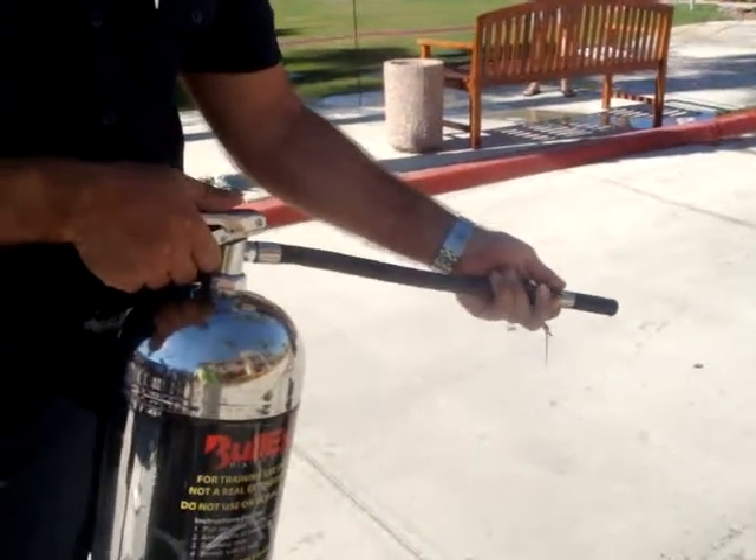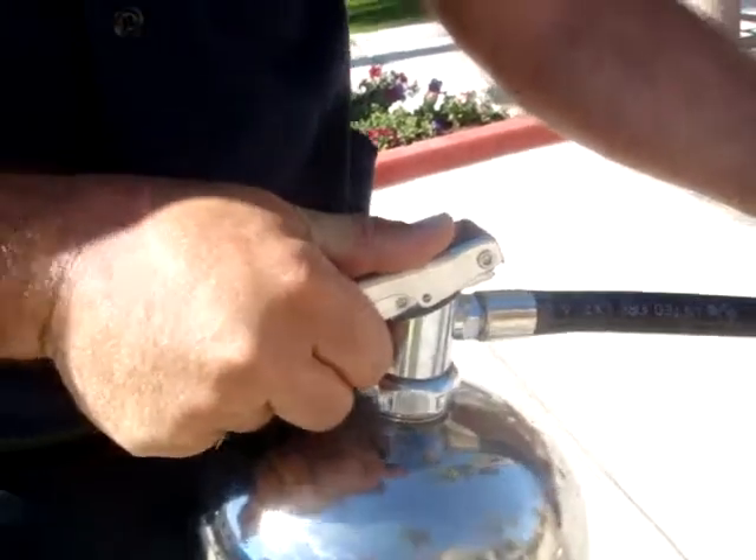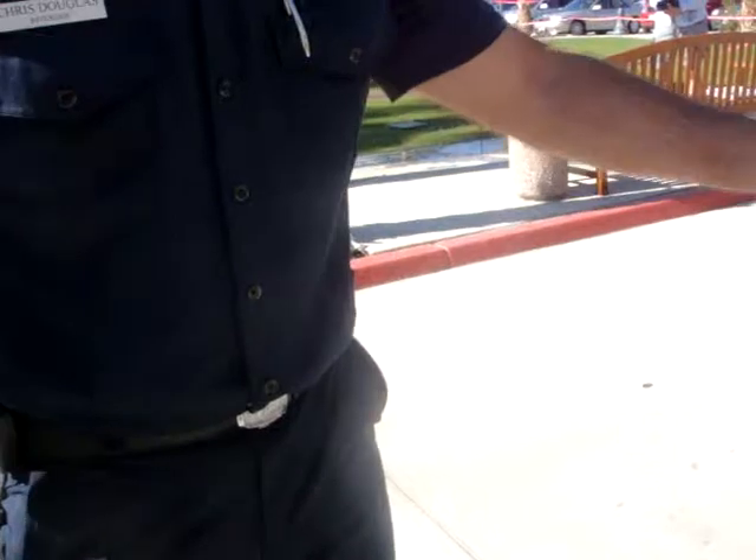You start at the base of the fire, 6 to 10 feet away. Then you're going to squeeze the handle — right there, squeeze the handle. And then you sweep back and forth, just like this, and work your way to the base of the fire until it goes out. So you walk up to it as it's getting put out — 6 to 10 feet. You don't want to get too close.